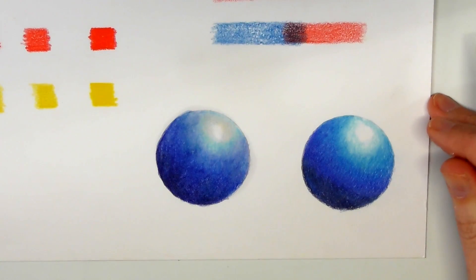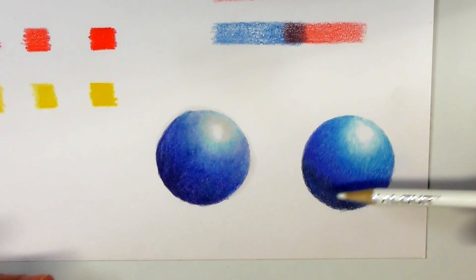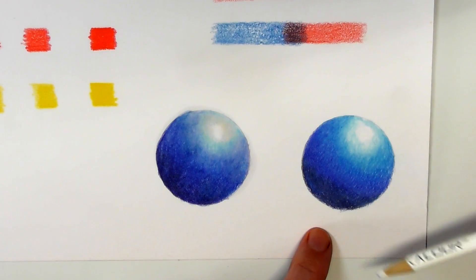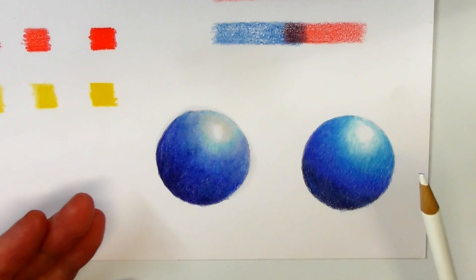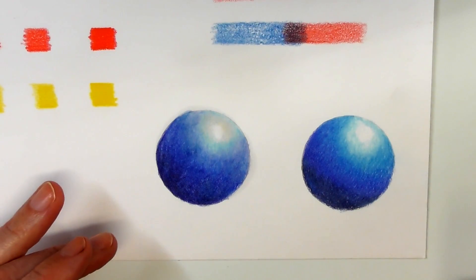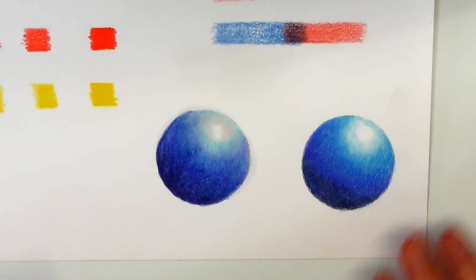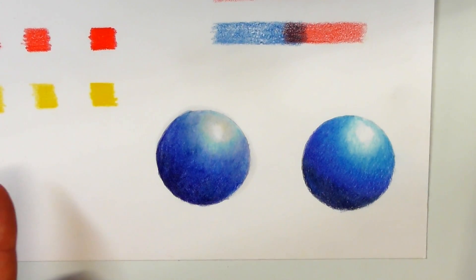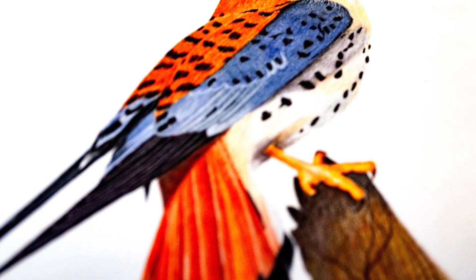Okay, there you go. Even in that sped-up version you'll have been able to see that I was able to get rid of all that white paper showing through, which is ordinarily why you'd use odorless mineral spirits or a blending pencil once you've put all your layers down. The good thing about using odorless mineral spirits is that you can go back over and add further layers on top.